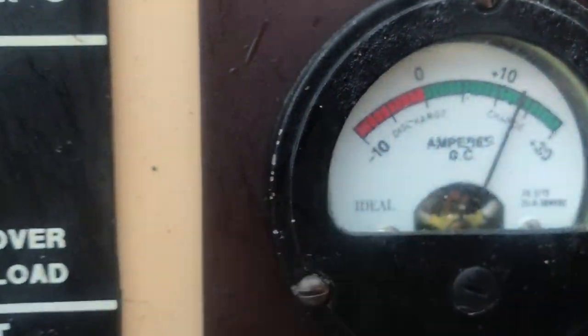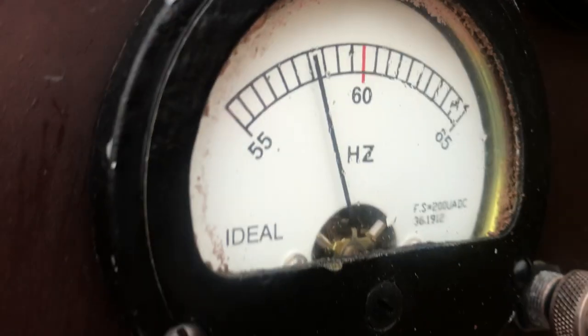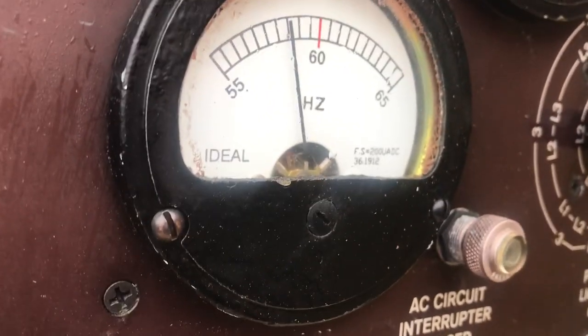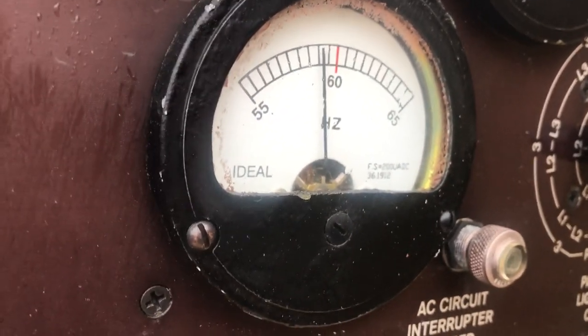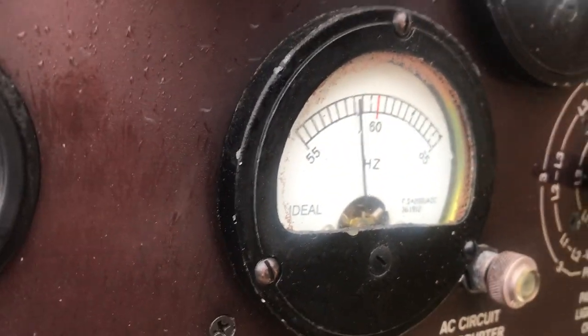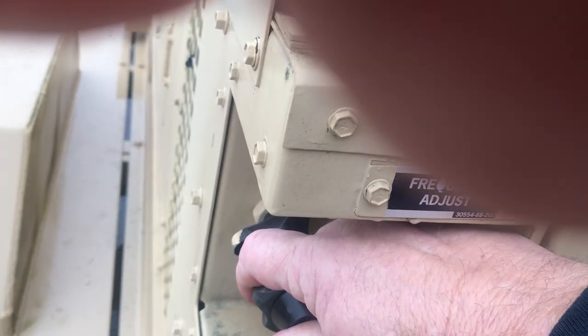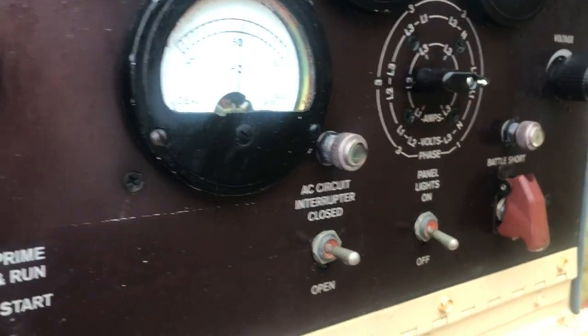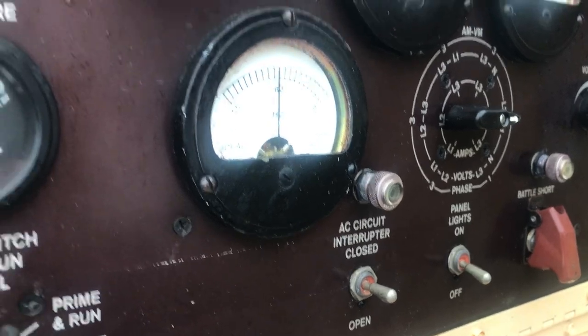We need to turn the throttle up to get the hertz up to 60. There we go — 60 hertz right on the money.